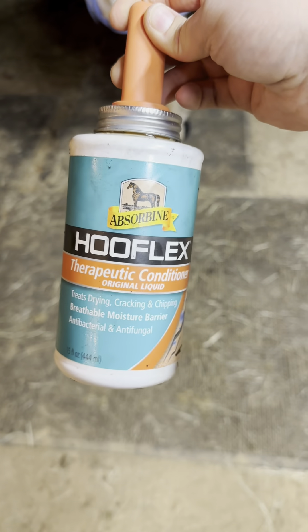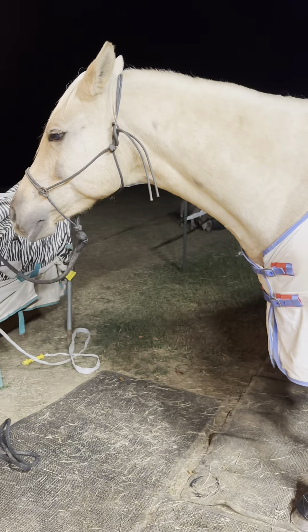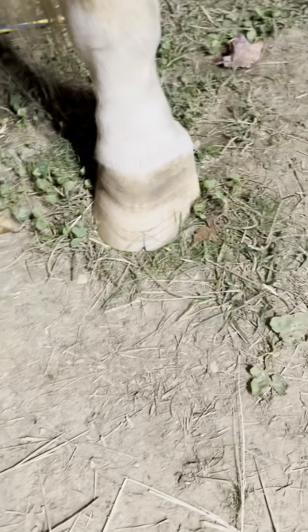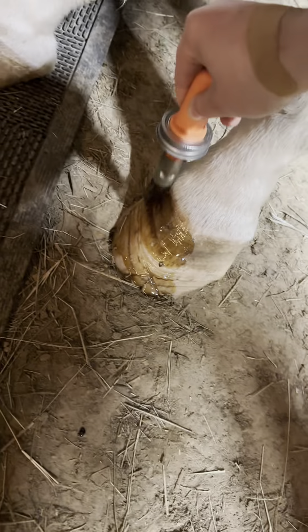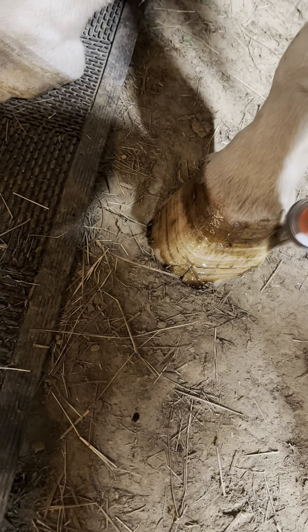Hey everyone, it's Courtney, and today we are reviewing the Hoof Flex Therapeutic Conditioner by Azorbine. This is my newest guy, and he's overcoming some really dry, cracked hoof issues. We are, of course, on good nutrition, but just to give him an extra layer of moisture and protection, we are applying this.